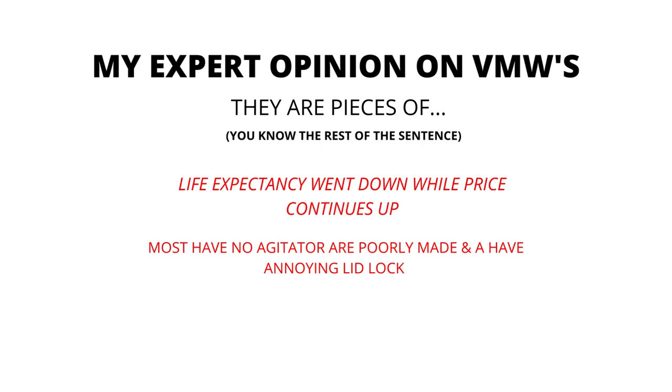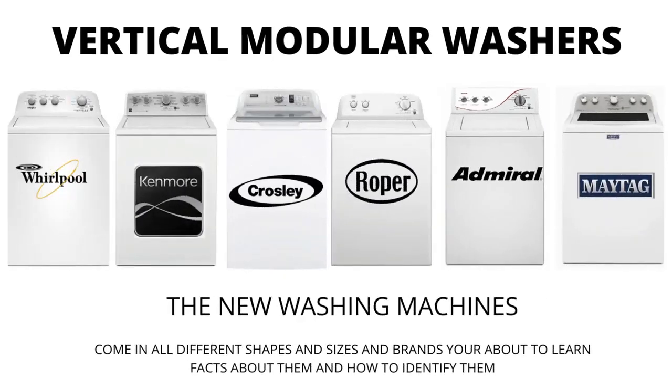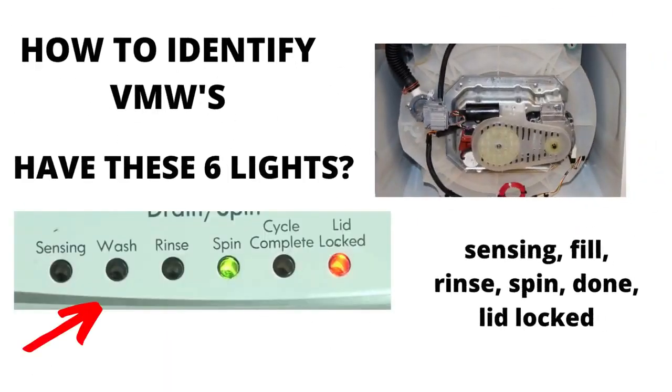In my expert opinion, VMWs are pieces of junk. Most have no agitator, are poorly made, and have an annoying lid lock. Their life expectancy has gone down to 3-5 years from 30-40 years, while their price continues to go up. If you are considering buying a new washer, I would advise you to purchase the vertical modular washer and the 5-year warranty add-on — I guarantee you will wish you did if you don't. There are many other washing machines on the market but they are a waste of money; they don't last any longer than the VMWs and cost more because of the functions they come with, not because they're tougher or longer-lasting appliances.